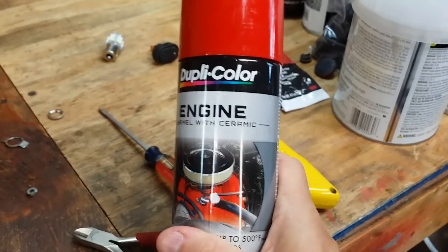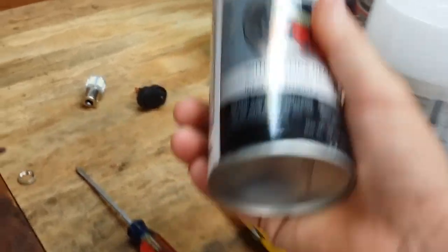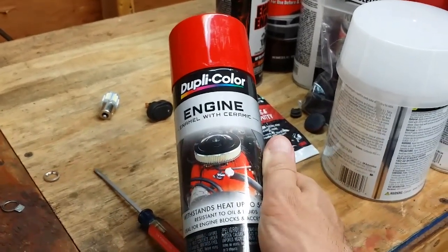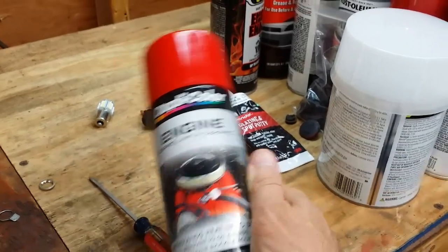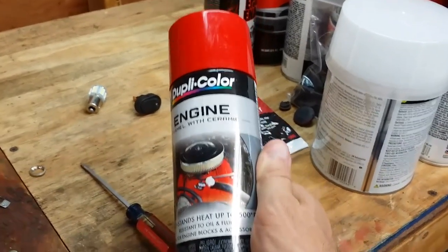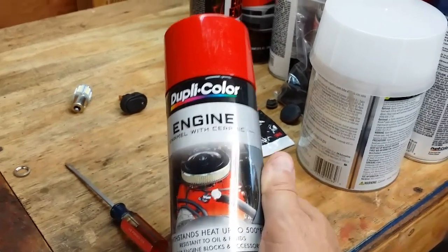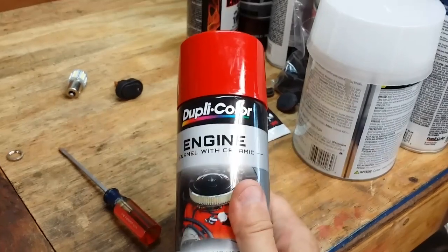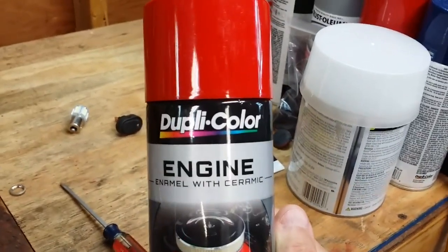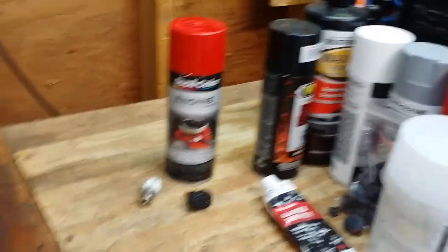This paint is really easy to work with — it sprays nice, lays down fairly well, and you can wet sand it within 24 hours. I've used it on pretty much all of the projects on my channel, including that little RJ25 I built in my intro. Being an engine paint, it's durable, fairly abrasion resistant, and if gasoline or lacquer thinner falls on it, it doesn't necessarily start to lift up. Dupli-Color does not give me anything — they really should, based on the amount of cans I buy from them.